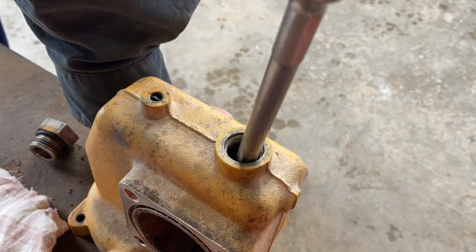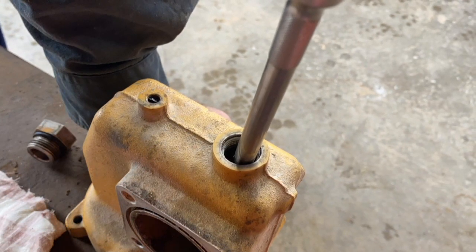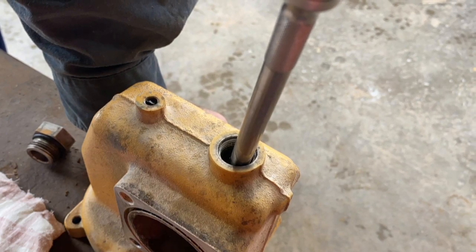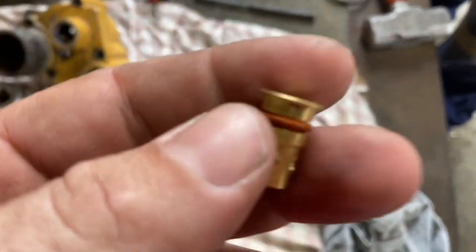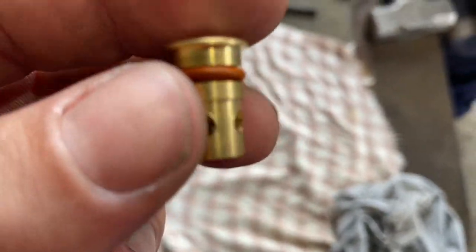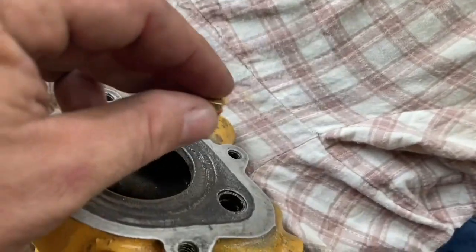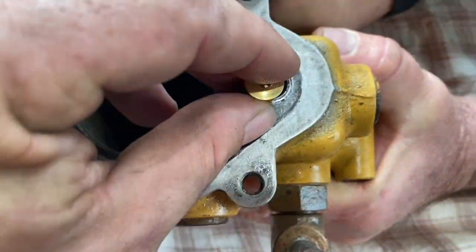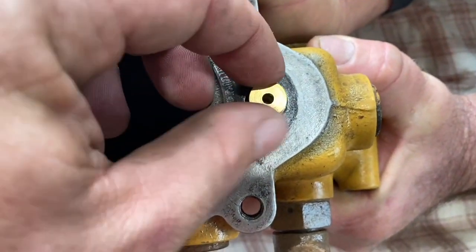You can drill these out. Sometimes they really bed into the base and they're hard to punch out, so if you just get an 8mm drill and drill through the guts of it, it'll just fall apart for you. The new valve comes with an o-ring already installed and you can just put that in dry and give it a tap with a hammer — they're real easy to put in.